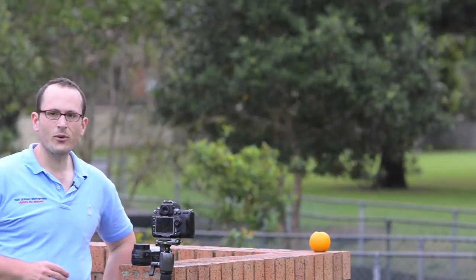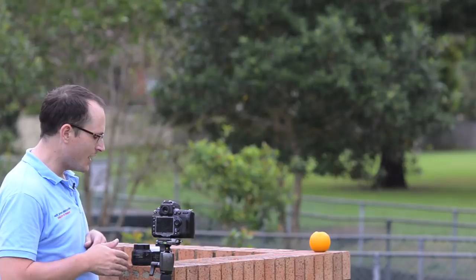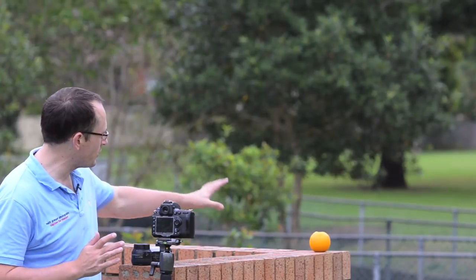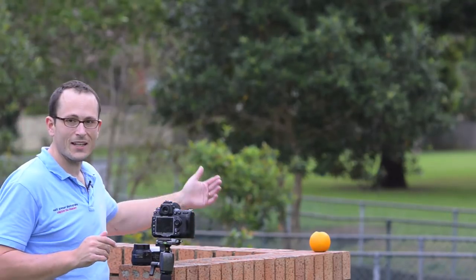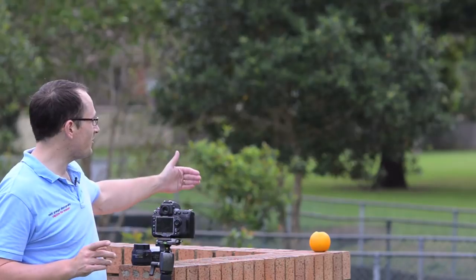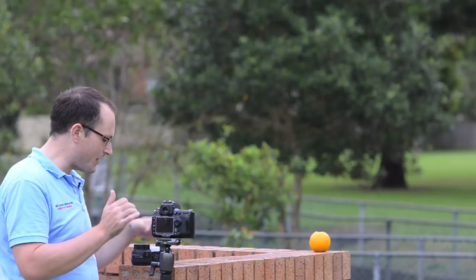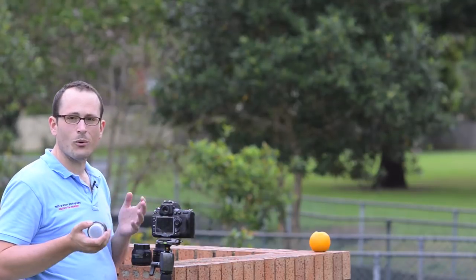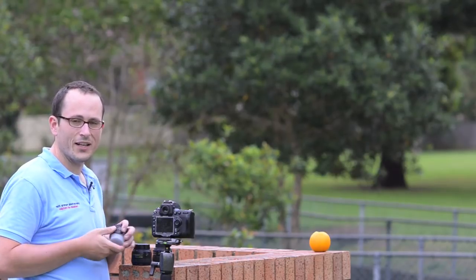I'm going to pick a couple of things to demonstrate the bokeh. For the first test, I've put the video camera at f/4 so you get a little more depth of field. I've set up a shot with concrete bricks running along here, then maybe eight or nine meters back is a fence, then another fence, then another fence, and then a big distance before the trees. I'll shoot the 1.8D starting at f/11.